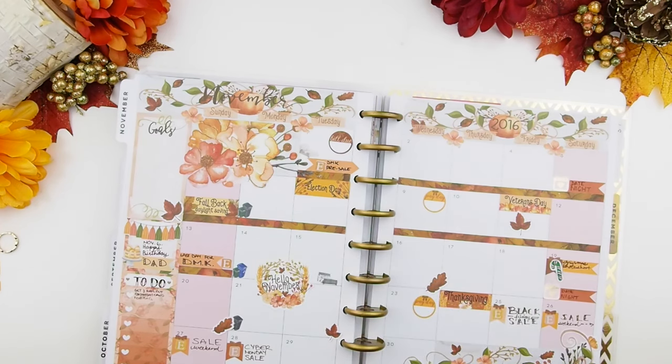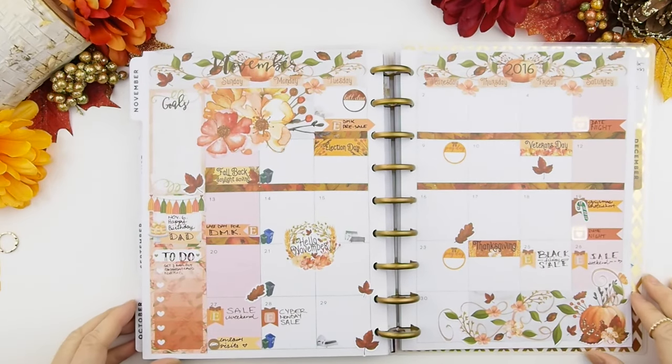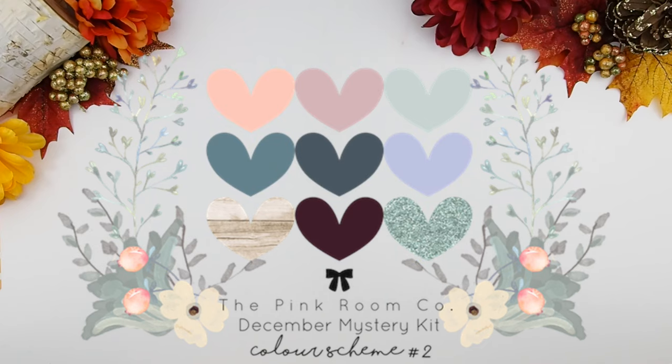Over the weekend I posted a few sneak peeks of the December mystery kit color scheme. There was a lot of confusion before when people were wondering which color scheme to pick — you actually get all three color schemes with the kit. I do these color schemes so you guys can plan ahead to see if you like the colors for your monthly and weekly spread, but all three come with the kit.